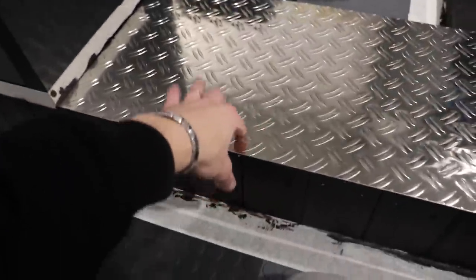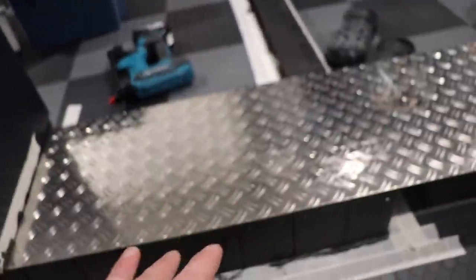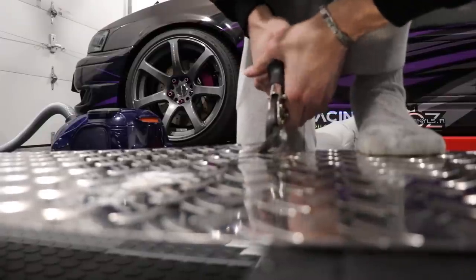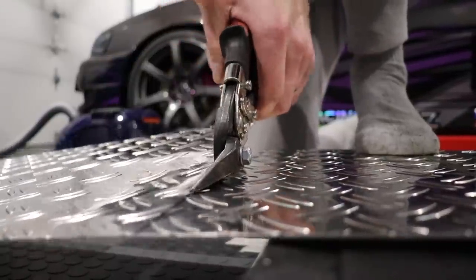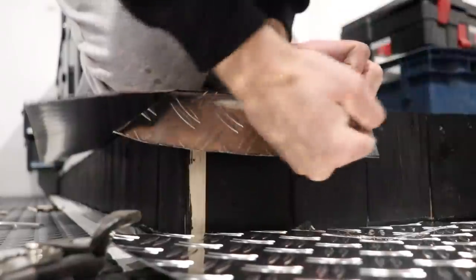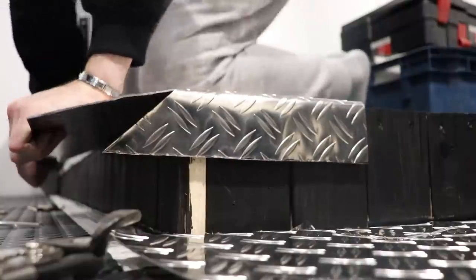This is a small part of the car, and this is a small part of the car. Let's check that when we do it.